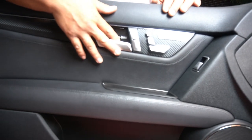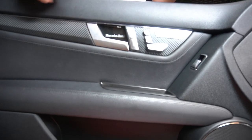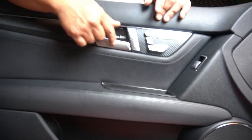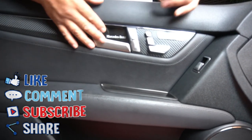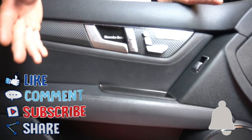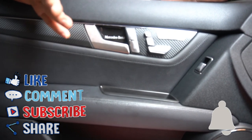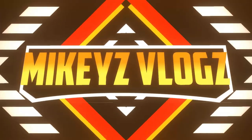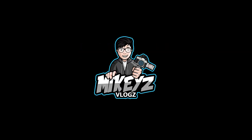There you have it guys — how to successfully replace the interior door handle of your Mercedes-Benz W204. This also applies to other Mercedes-Benz models as well, so if your Mercedes-Benz has the same door handle and works the same way, this fix is going to work for your car too. If you found this video helpful, like, share, comment, and subscribe — ring that notification bell to keep up with uploads. Until next time, this is Mike with Mikey's Vlogs, signing off. See you in the next one guys.